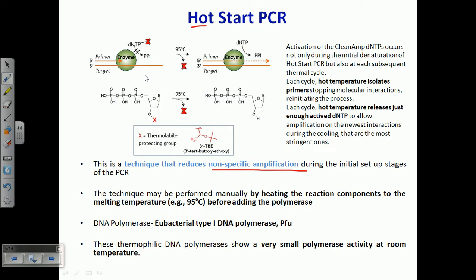This kind of wrong or mis-pairing of the primer with the template means that when PCR starts to amplify, it will amplify non-specific or unwanted regions of the DNA. We don't want amplification of those regions, but it will start amplifying them due to the mis-incorporation of the primer with the target DNA.